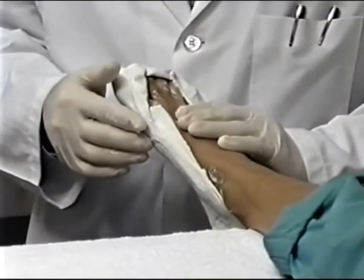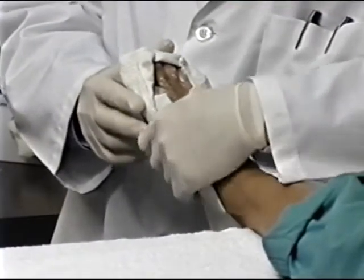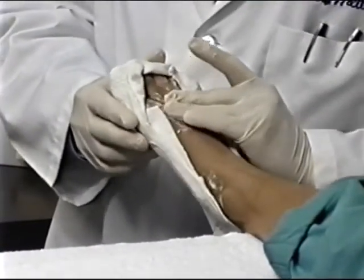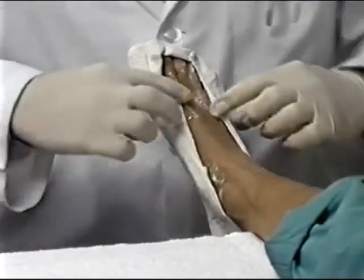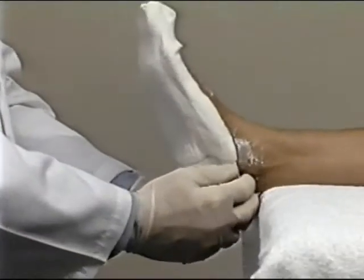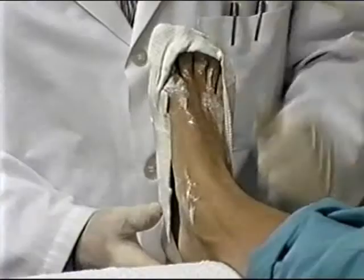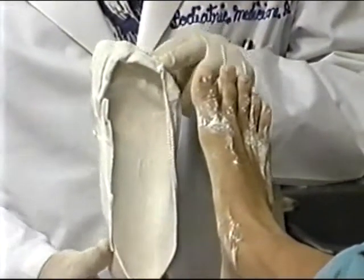Before removing the cast, break the adhesion between the patient's skin and the plaster splints by gently pulling the skin upward all around the cast, being careful not to deform the shape of the cast. The heel of the cast is removed first. Then the plaster cast is pushed directly upward and averted without the patient's assistance.